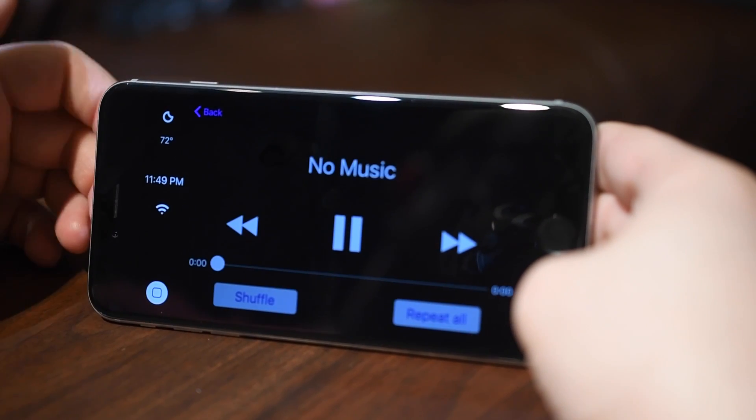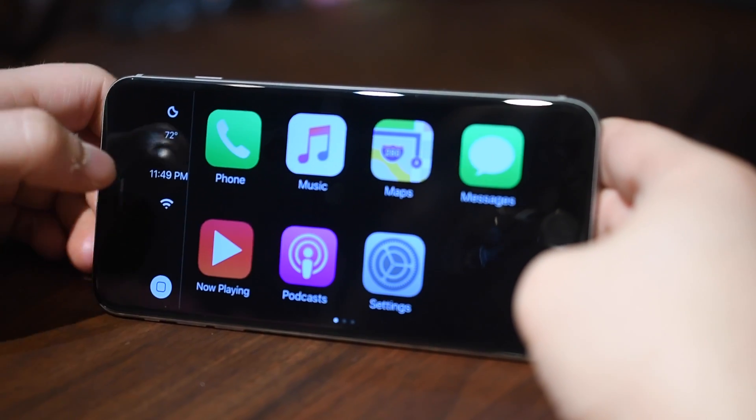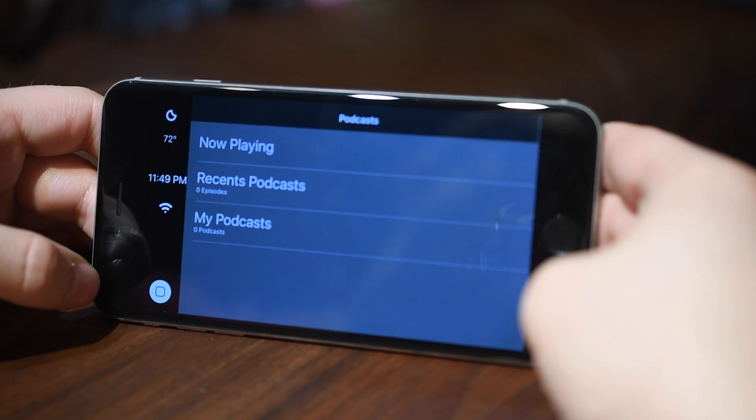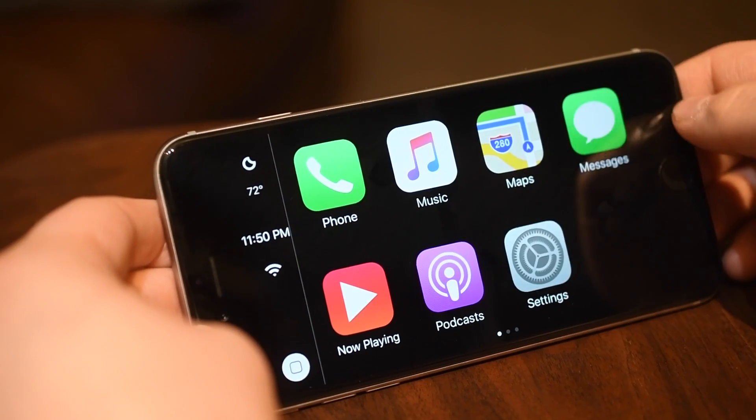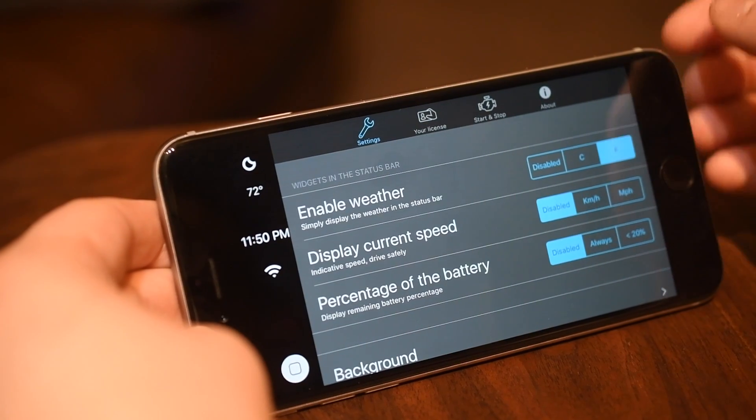All the different applications here have really nice big screens for you to work off while you're driving. So now playing, podcasting — it makes it really easy to access while you're driving your vehicle.